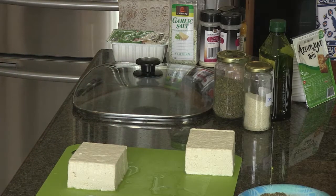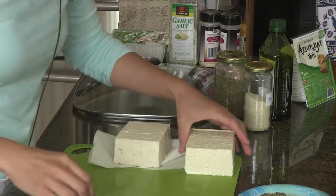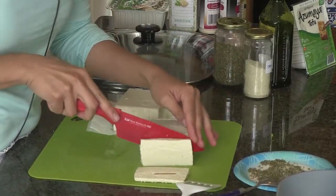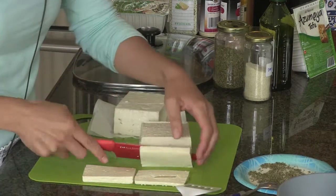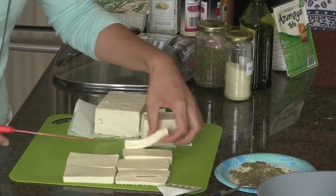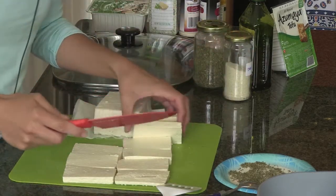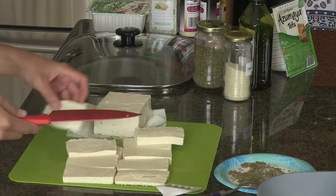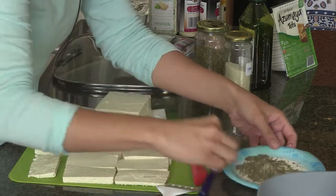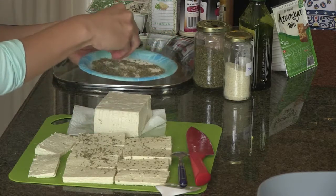Sprinkle the seasonings on top. Just depends on the tofu — this one is very wet. You can cut it as thin or as thick as you want. I do kind of medium sizes and put them on my mat. Have your skillet heating up. If there's more water, I press it; if not, I leave it. I start adding my seasonings on one side only, and then when I put them in the skillet I add the rest on top.